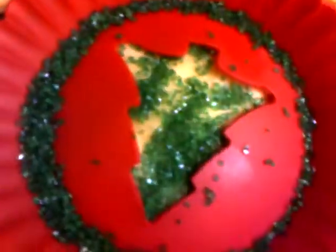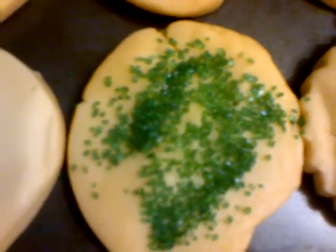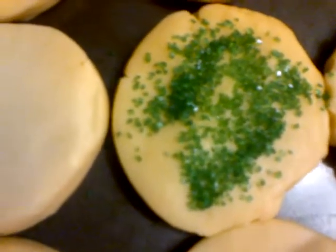You have to press down. I prefer to do it the other way — like the shape of the tree — that way is so much easier to deal with. It's not really going the way I want it to, so I think these are just going to be green and red cookies.